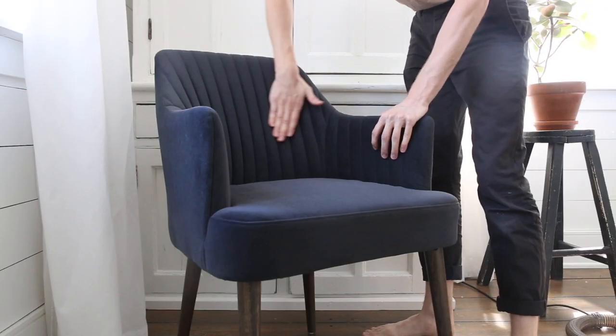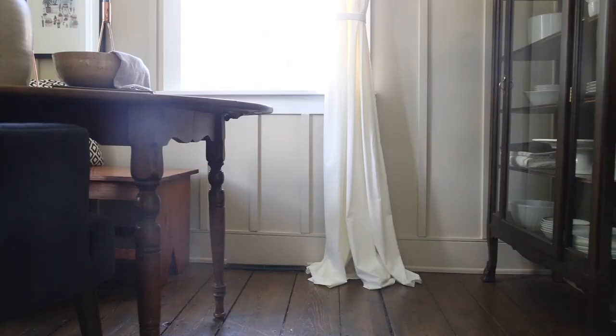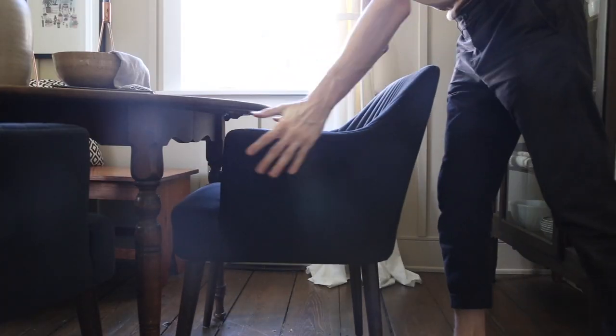Finally, with my hand, I pat the fabric in the direction of the pile. There you go, that's how I remove lint from velvet.